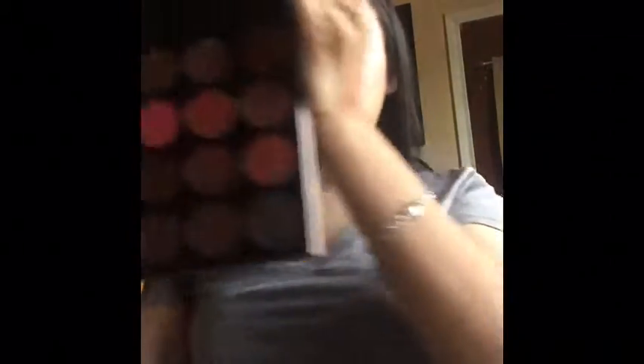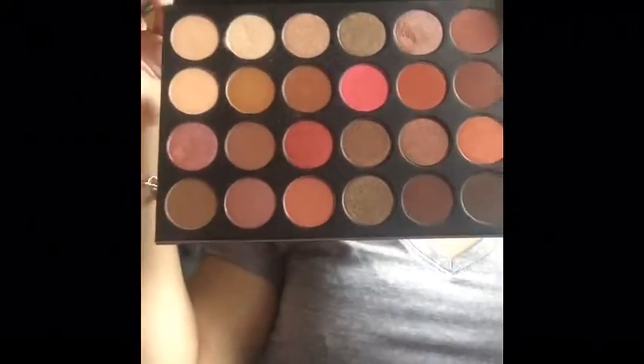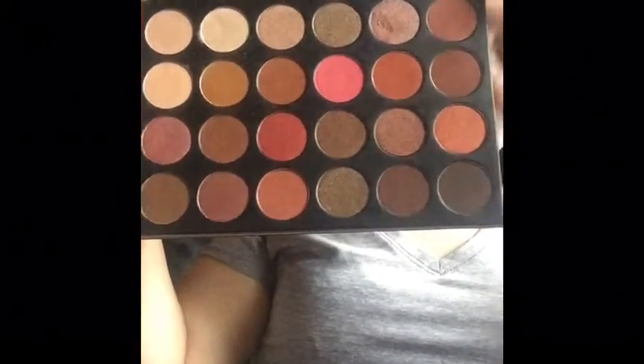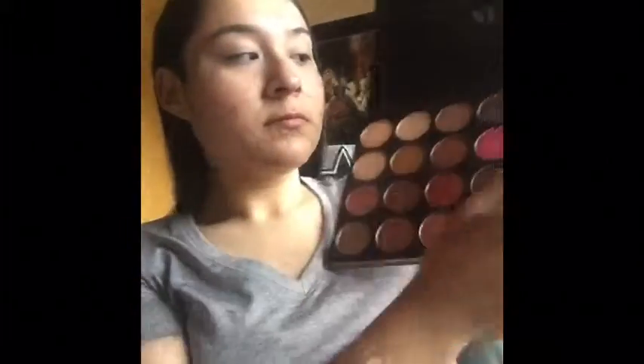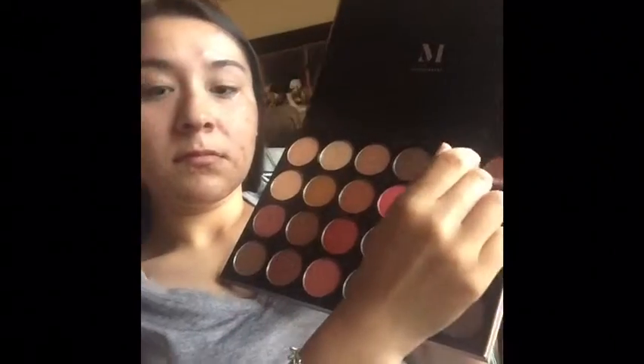So I am taking a crease brush and tapping away the excess powder, and I'm showing you the Morphe palette — it's the 24 Grand Glam palette. I'm going to be using this auburn-looking color on my eyelids.